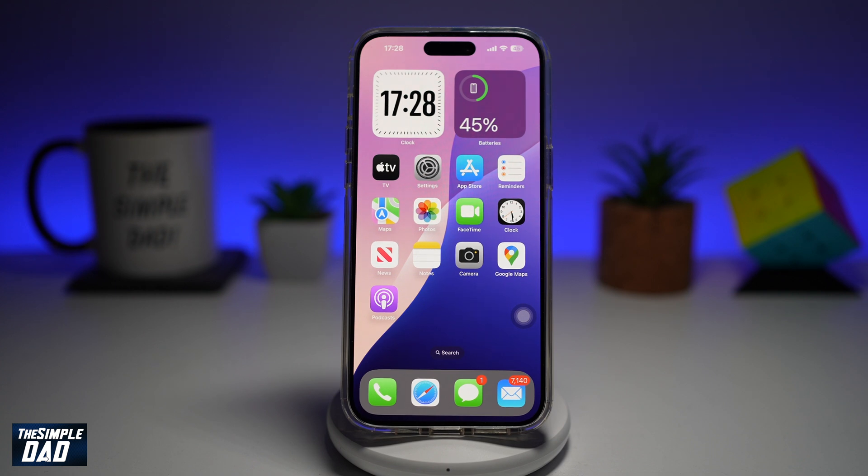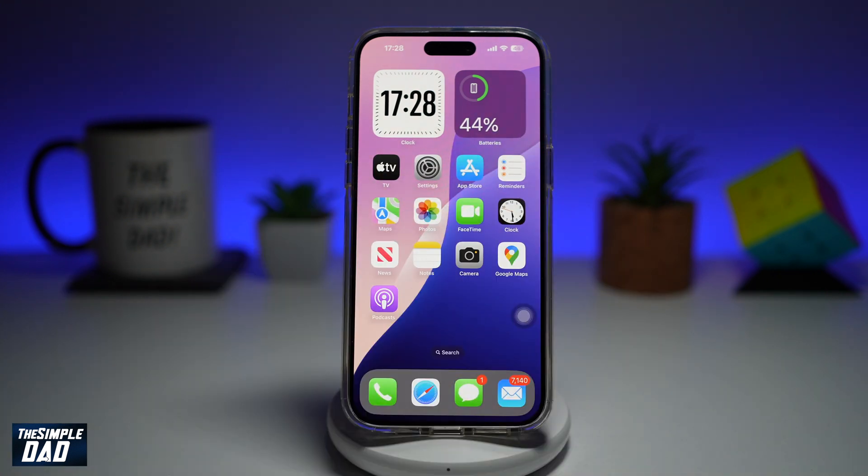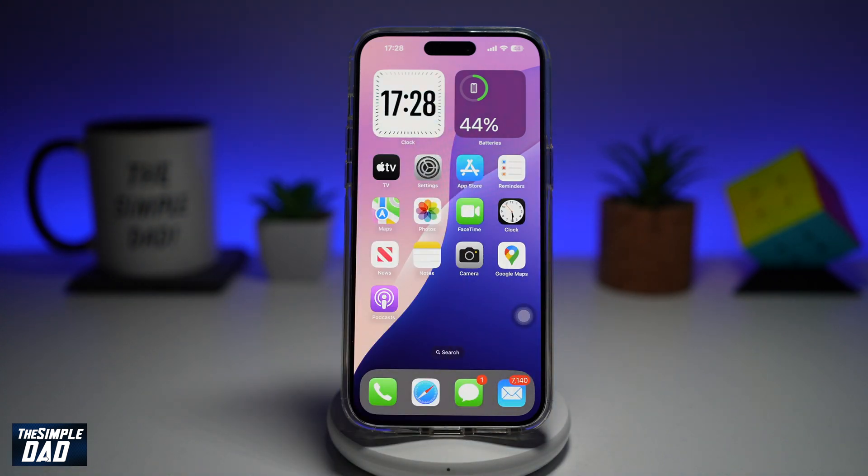Welcome back everyone. In this video I'll show you how to lock your iPhone without pressing the power off button. So if you have an iPhone where your home button or your standby button has been damaged or they're not working, let me show you two different ways where you can lock your iPhone while using the screen.